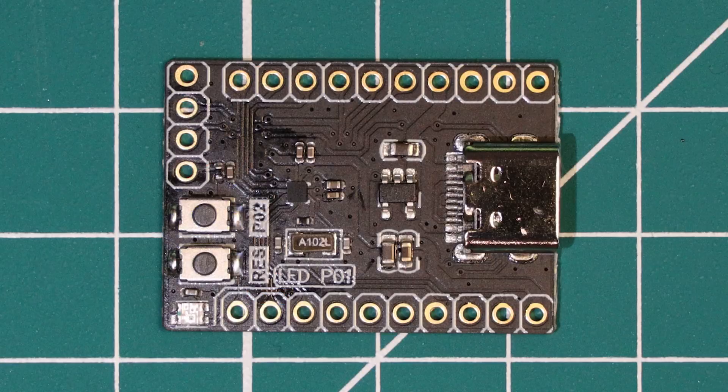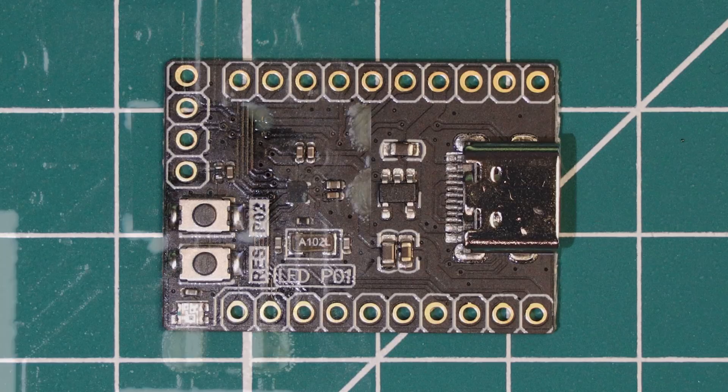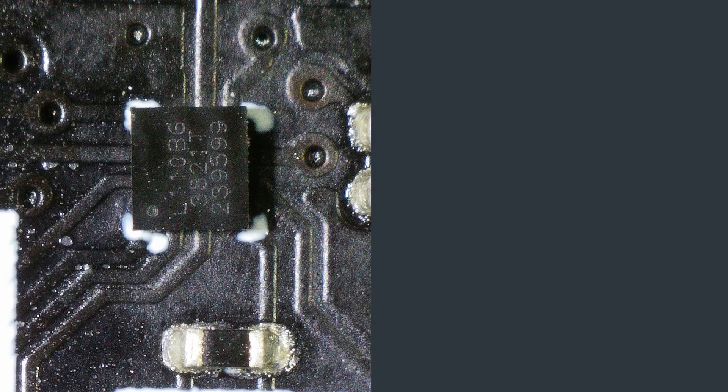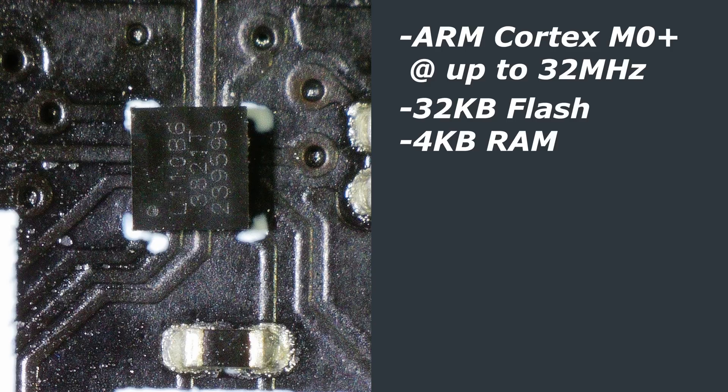Looking at the dev board, it comes in at a not particularly compact 30x22mm, which isn't really making use of the tiny microcontroller, but it is a good enough form factor to test the chip. If we look at the specs of the HC-32 chip, squeezed into this package is a single ARM Cortex M0+ core that runs at up to 32MHz. Supporting this core there is 32KB of flash memory and 4KB of RAM. In terms of GPIO, there are 12 GPIO ports available. A slightly larger 20-pin package version supports up to 16 GPIO ports, and some of these GPIO ports are multiplexed with analog inputs.